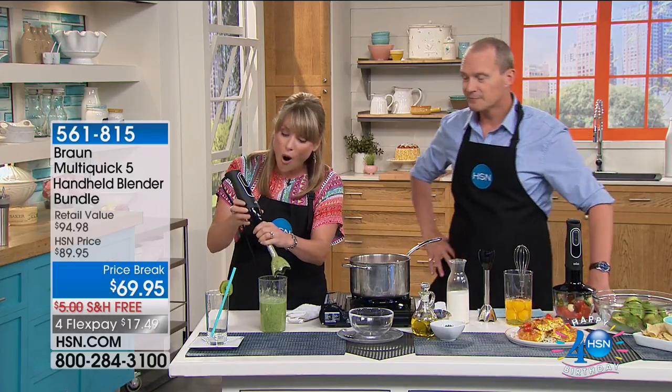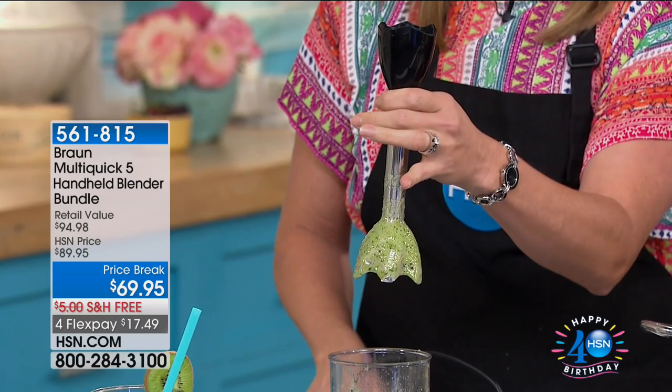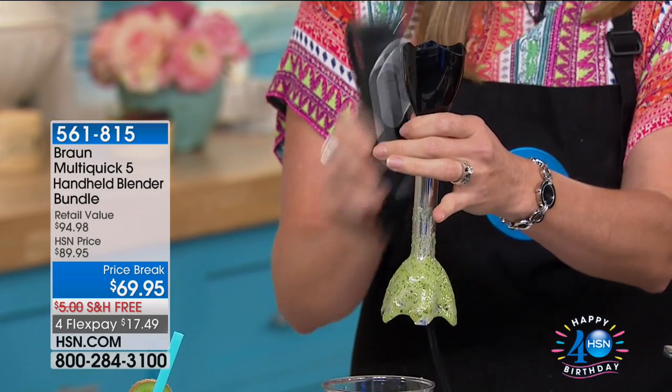You're getting all the attachments included. Instead of cleaning up a big old clunky blender when you do your smoothie, or a big old food processor, all you have to do is pull this off and the attachment goes right in the dishwasher. This motor can go right in your utility drawer.